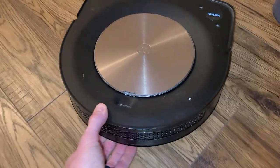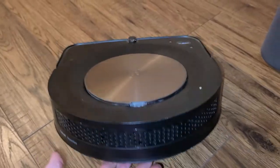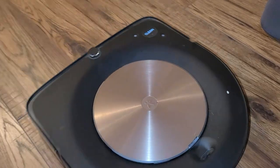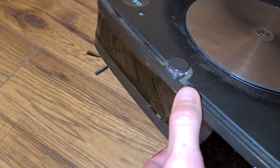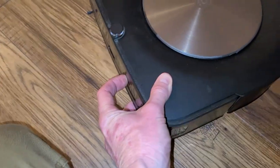Let's go ahead and take a look at it a little bit more closely here. As we can see, the ventilation is in the back here. We have our LED light right around here, and we have the mapping technology on the top right here with the camera, and right here with our radar sensor right up front. Our bumper stop right here, as we can see, pushes in.